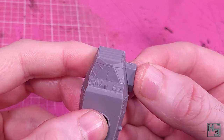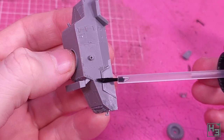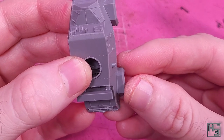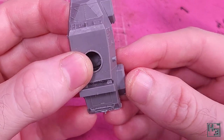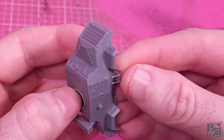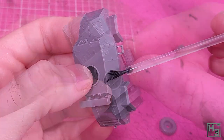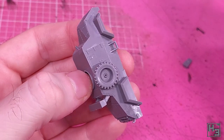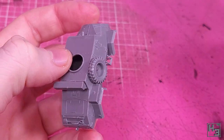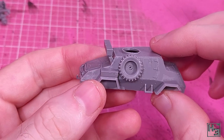Mud guards come next and these were kind of interesting. The raised bits on the sides of the hull look like they could be keying and I guess they kind of are, but the mud guard mounts directly onto these bits rather than sitting on the inside of the shape. It requires some eyeballing and a bit of nudging but it's easy to get them into the right position. I then add a little step thing on each side, and the spare wheel goes on here as well. Another pair of stowage boxes are mounted on the rear mud guards, which seems like a sensible place for them.